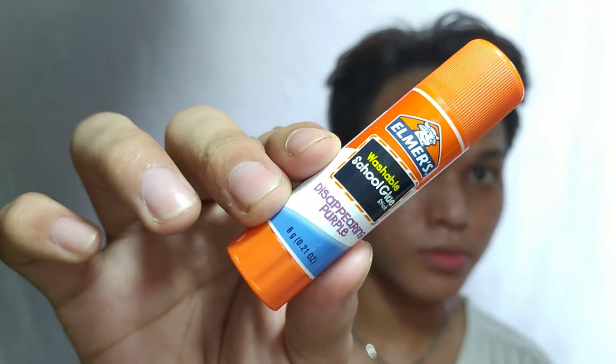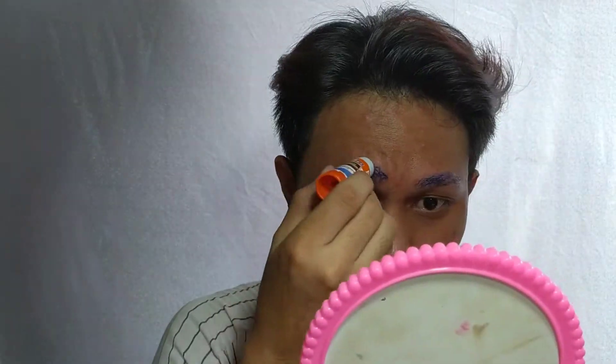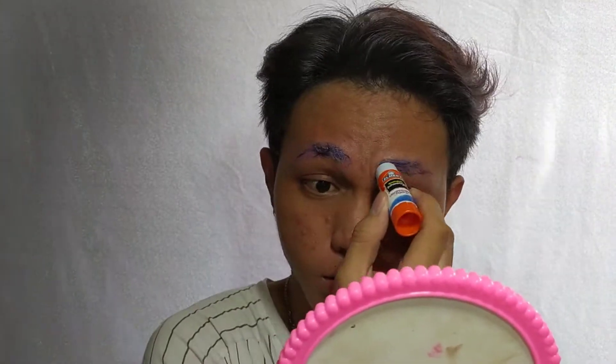Here I am again with another video, and in this video I will be attempting to make my first drag makeup look. Mind you guys, this is my first time, so don't be too hard on me.